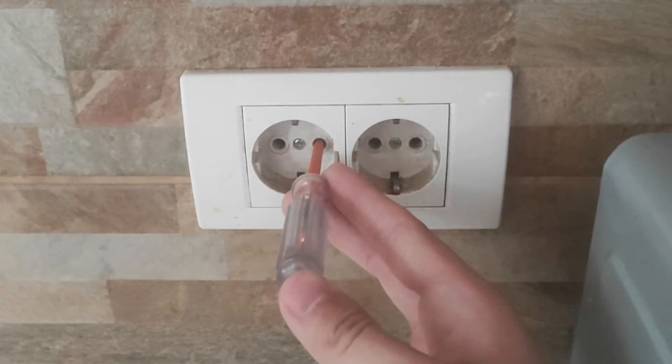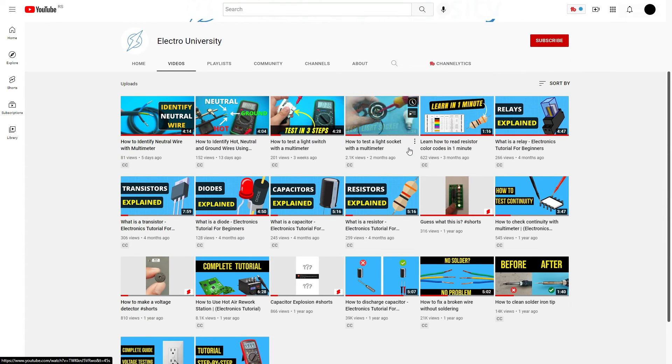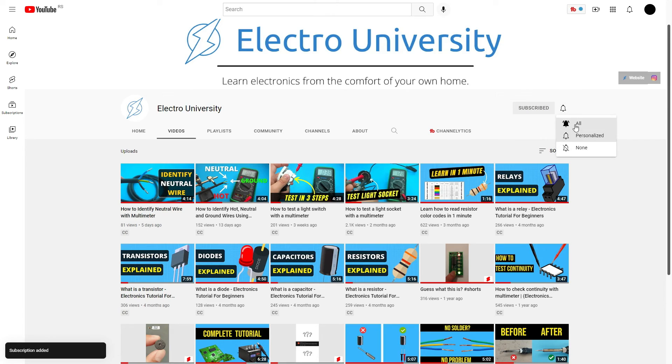If this video helped you, please subscribe to the channel. This helps us to continue to publish videos. See you.